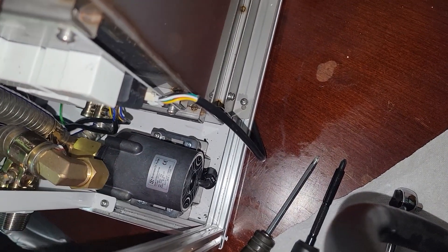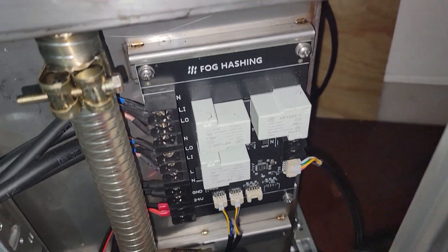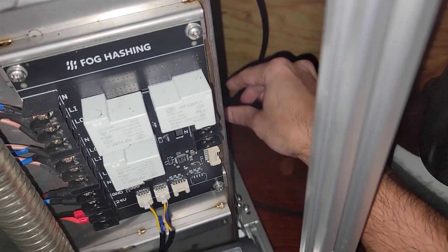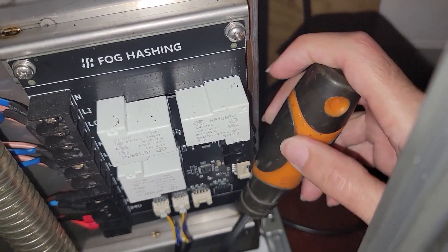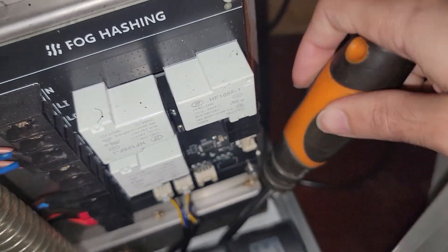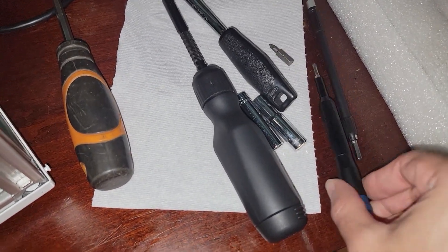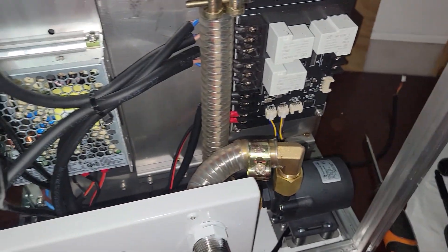I got three of the screws out but the one in the back is giving me a hard time. The LTT screwdriver handle is too big to fit with that board in the way, and a basic screwdriver still won't fit either. I don't want to strip it, so I'm trying the iFixit kit screwdriver with a bit extension, just keep plugging away. It's a little bit annoying.